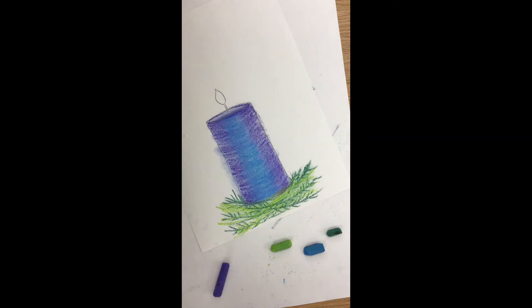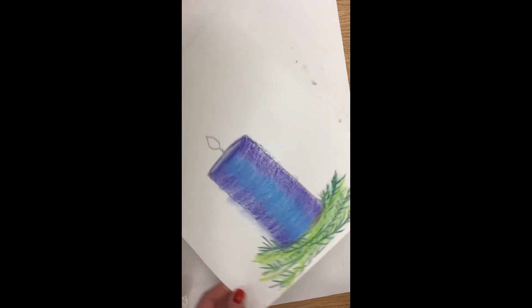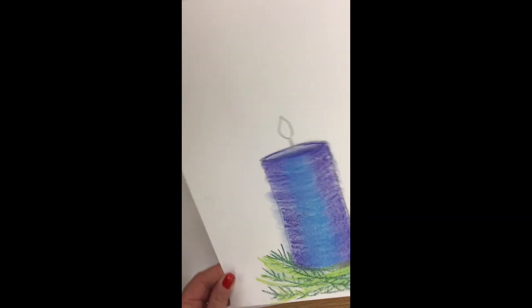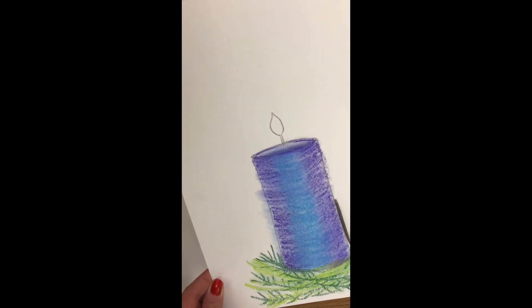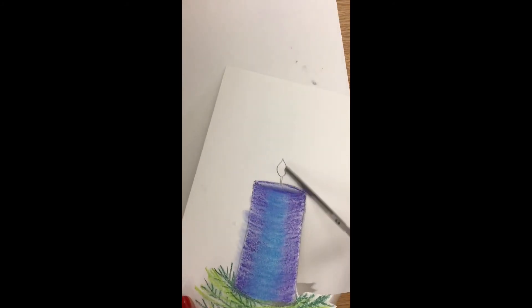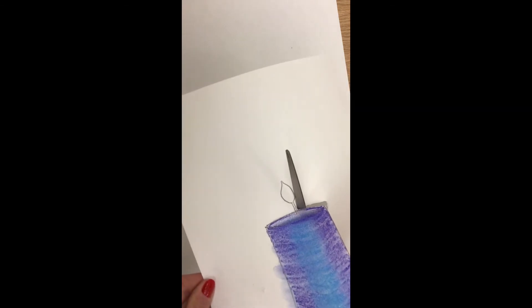We are done with our cool colors now. Take your scissors and you are going to cut this out very carefully around the greenery. If you still have some white areas you can go back in and fill those. Don't cut away anything important. I didn't do the flame part yet because I'm going to wash my hands first, and then I will do my warm colors next.